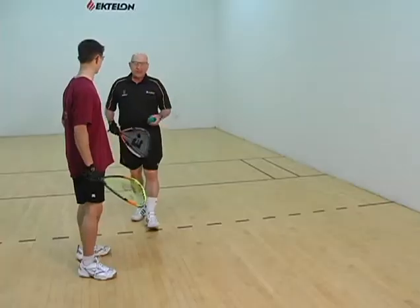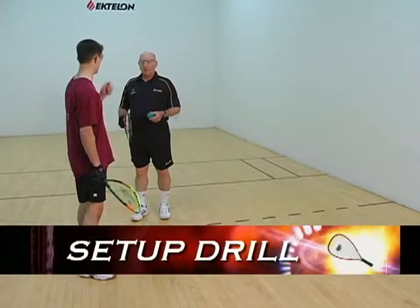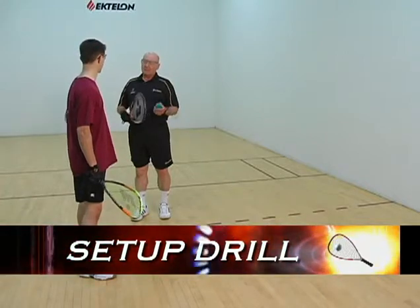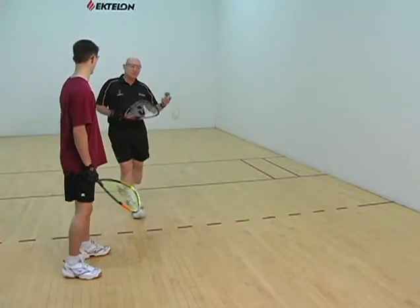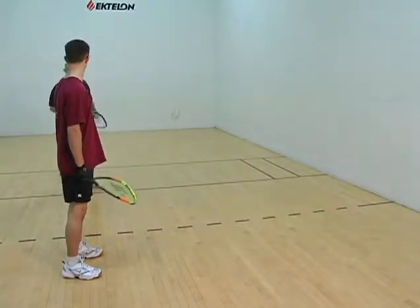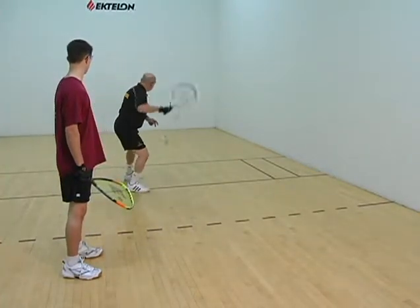In this drill, I don't want you to hit the ball. I want you to set up as if you were going to hit the ball, but don't hit it. Ready? I'm just going to tap it to you — it's going to look like this. I'm going to tap it to you and you're just going to set up.